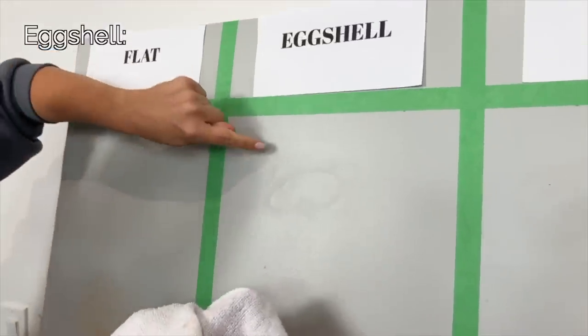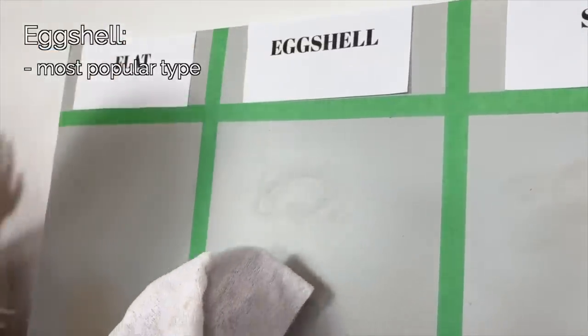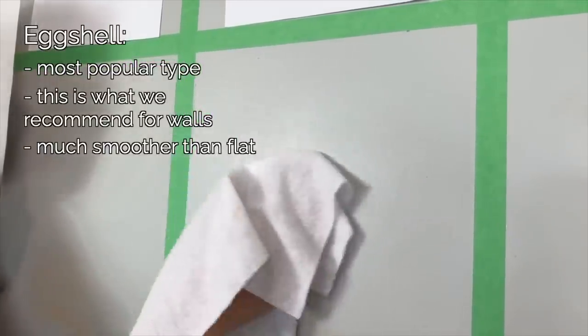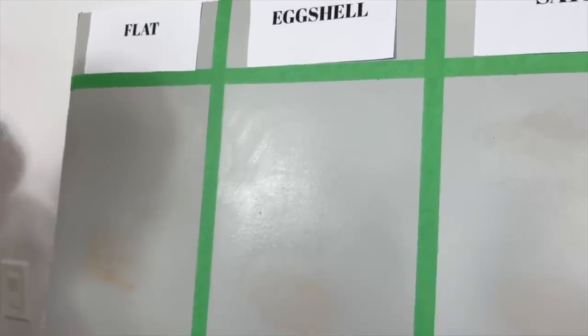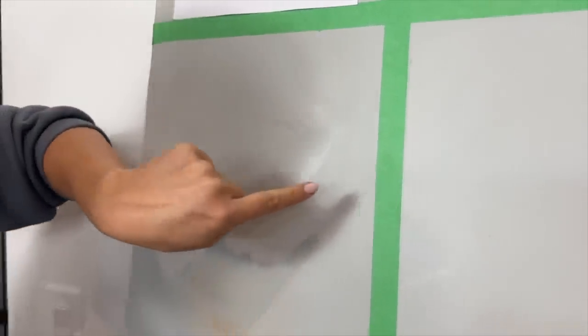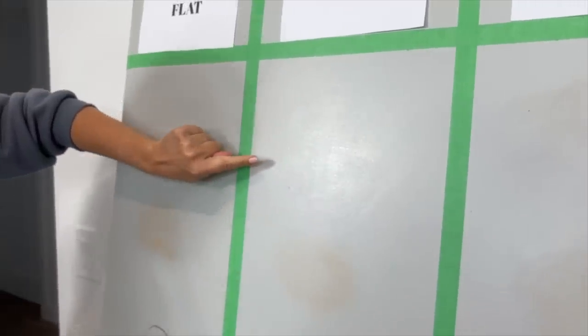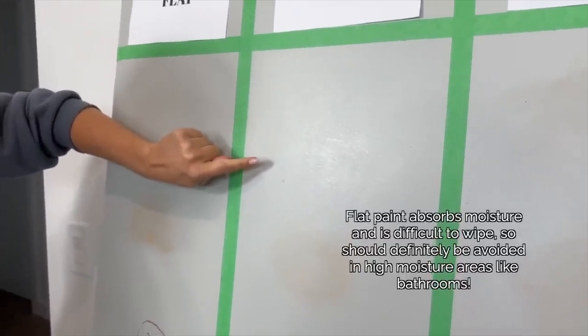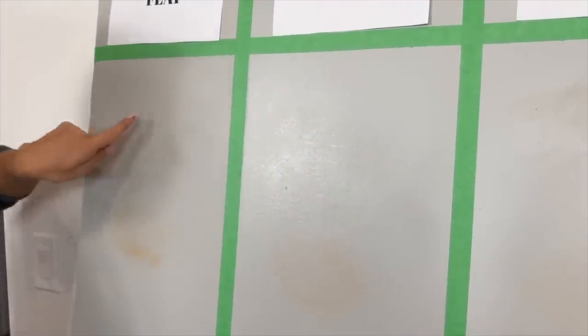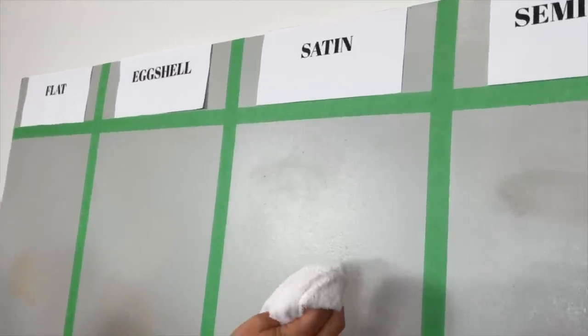Now we're on to eggshell paint, which is generally the most popular paint people use in their homes — and it's already so much smoother to wipe. Also notice how the moisture soaks into this flat paint, whereas on eggshell it sits on top. When it dries on flat, it can leave white marks, whereas eggshell handles moisture differently.